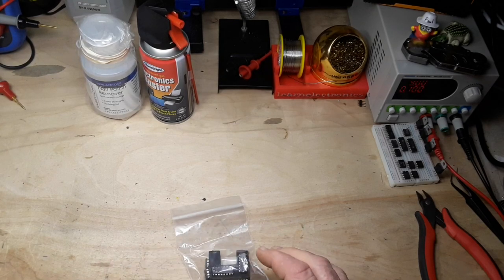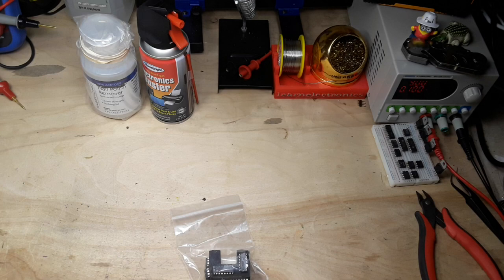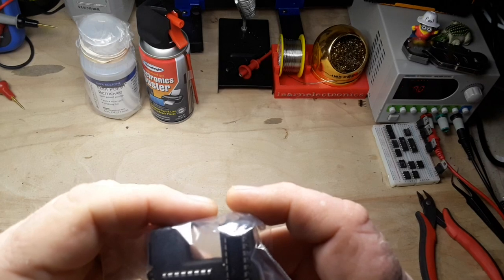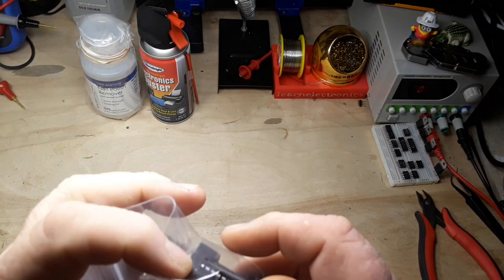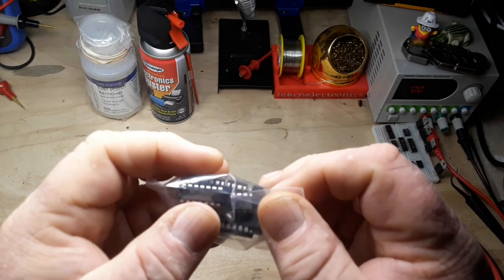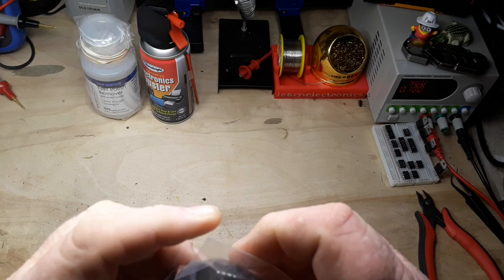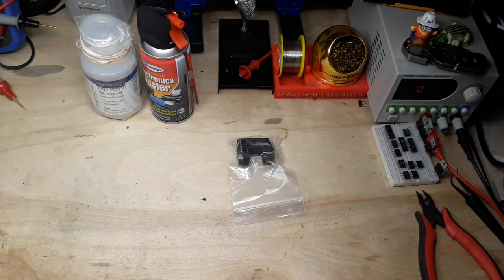All sorts of ICs in here - need the old man assist optivisor for this. CD4017, LM324N, LM324N, and 555s. All the good stuff.